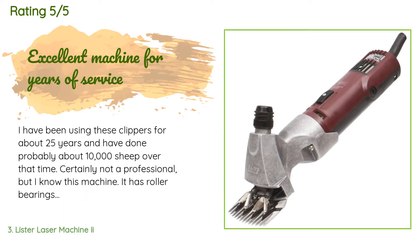This product is available on Amazon for $400. The average rating of this product is five stars. A customer said: I have been using these clippers for about 25 years and have done probably about 10,000 sheep over that time — certainly not a professional, but I know this machine. It has roller bearings in all of the right places and has a lot of power to get through that last sheep when the cutter or comb is just about done and things get tough. I have had to replace the plastic plate which the head screws into several times over the years, but they are cheap and it is not a difficult job to do.